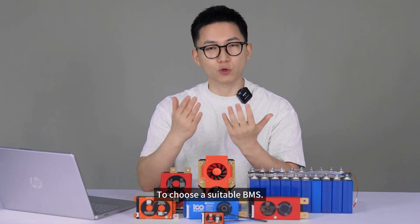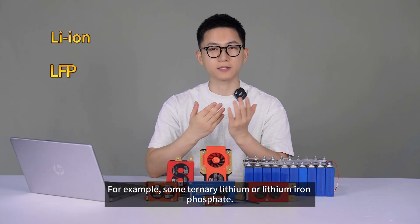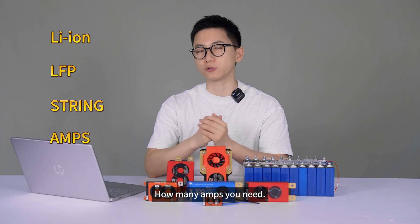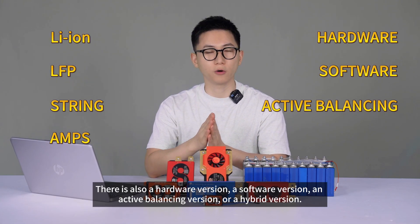To choose a suitable BMS, first you need to determine your battery type — for example, ternary lithium or lithium iron phosphate. Then specify how many cells and the current — how many amps you need. There is also a hardware version, a software version, an active balancing version, or a hybrid version.